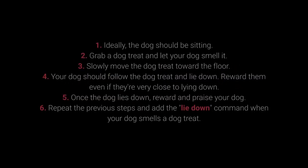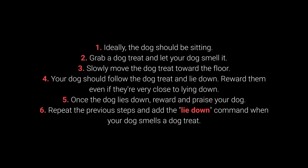How to train your dog to lie down? 1. Ideally, your dog should be sitting. 2. Grab a dog treat and let your dog smell it. 3. Slowly move the dog treat toward the floor. 4. Your dog should follow the dog treat and lie down.